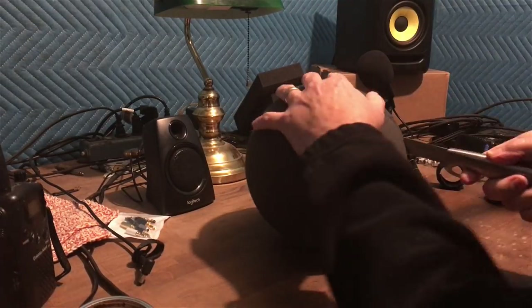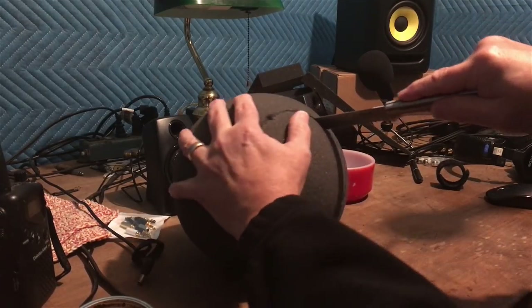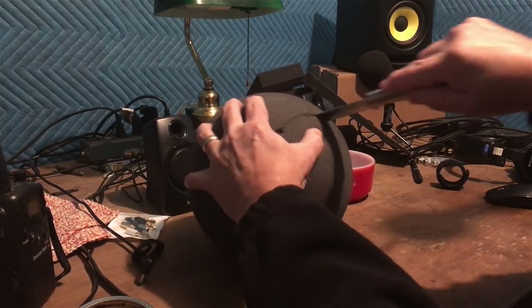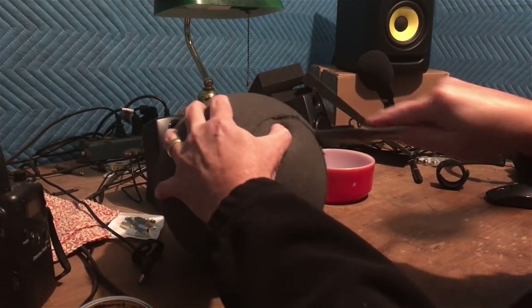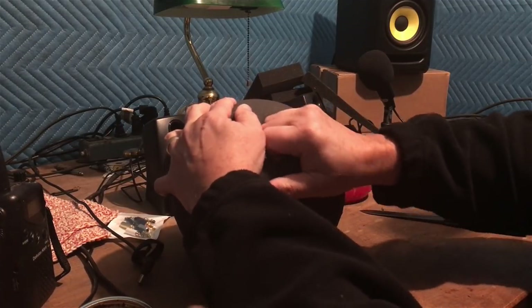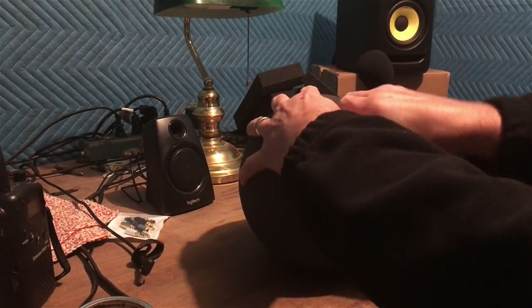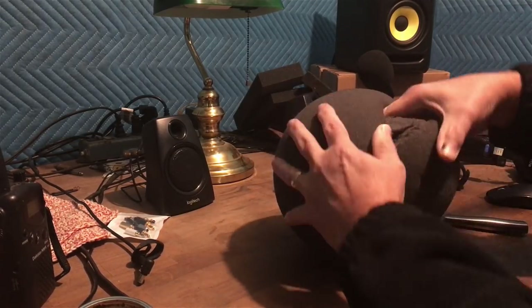After you get it cut out — I'm only in about two inches or so — you start scooping it out a little bit at a time, tearing it out.